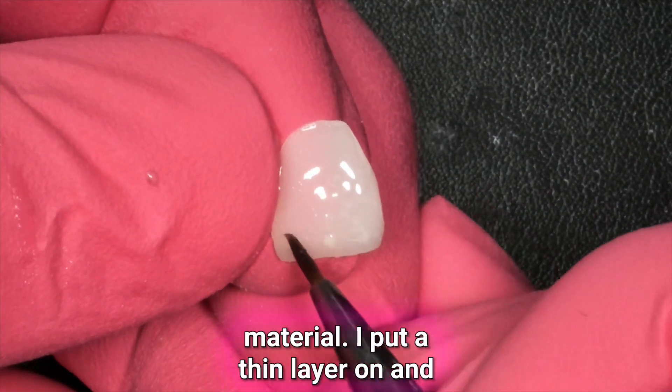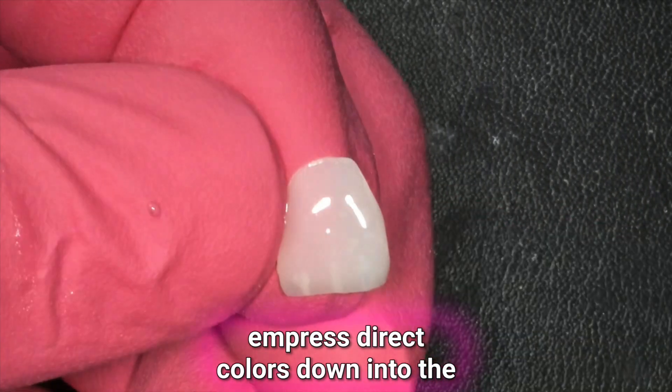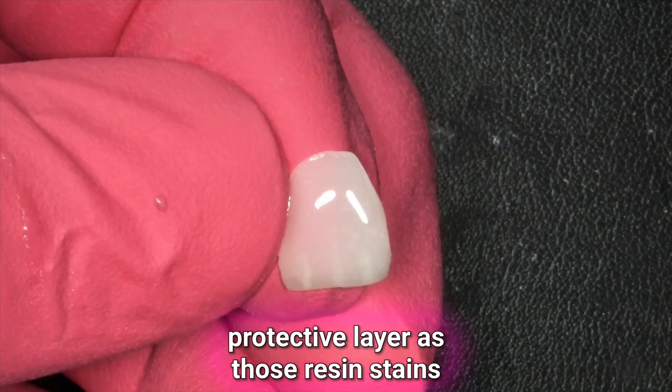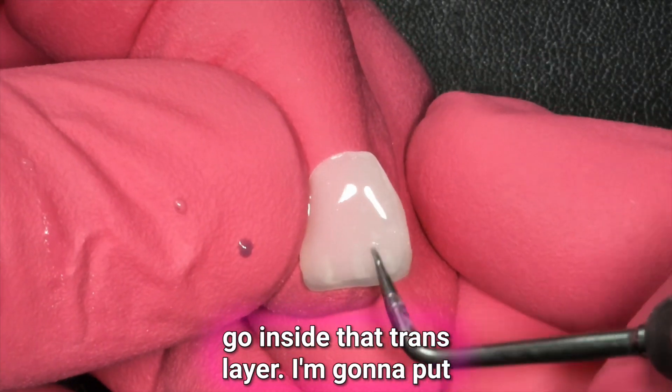I put a thin layer on and let it settle because it is pretty viscous. I'm going to diffuse my Empress Direct colors down into the TransOpal, and it's going to provide a protective layer as those resin stains go inside that TransOpal layer.